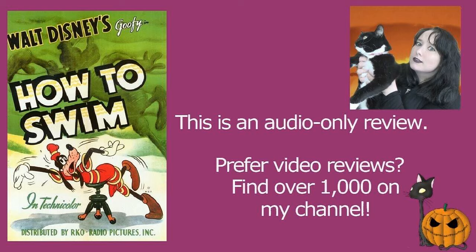Goofy is wearing — I actually believe it's a two-piece but it covers most of his body — a very dated 40s swimsuit that I love. I love the style of them, I wish they'd come back, I think they're brilliant.